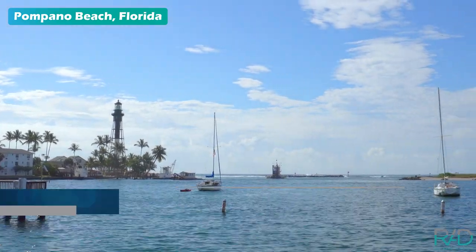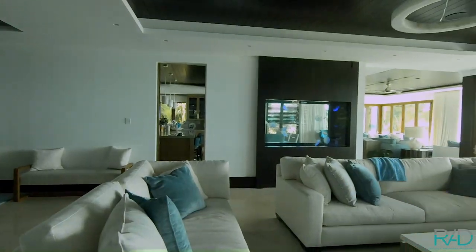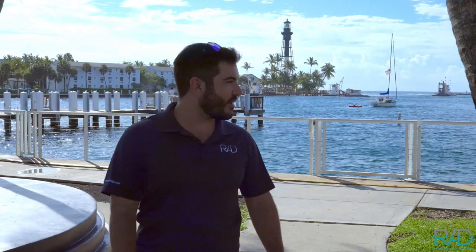Here we are at beautiful Pompano Beach over by the Hillsboro Lighthouse behind me. We're here to check out one of our jellyfish installations just down the street, and we are going to enjoy the beautiful scenery a little bit this morning.